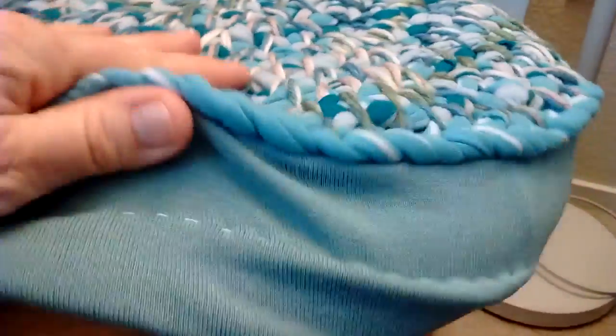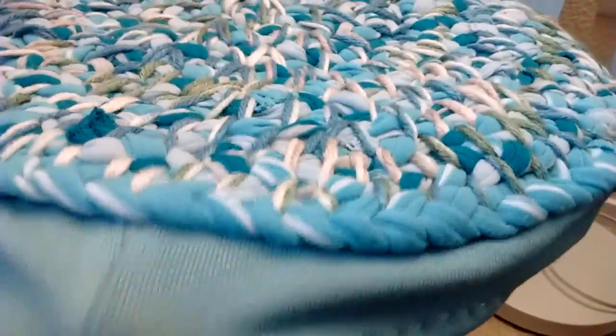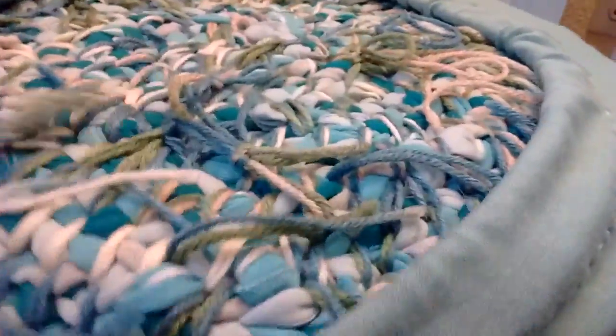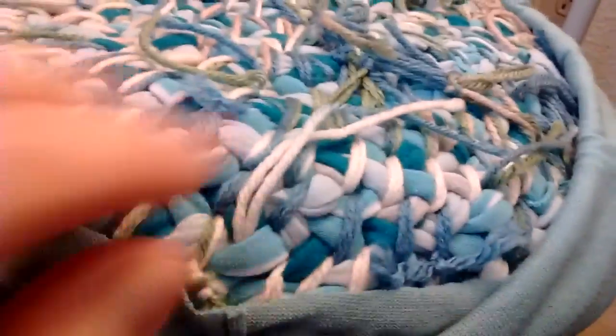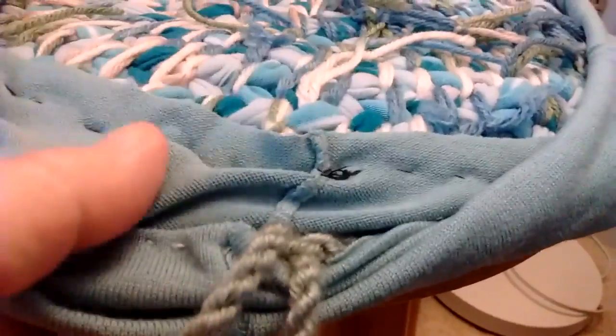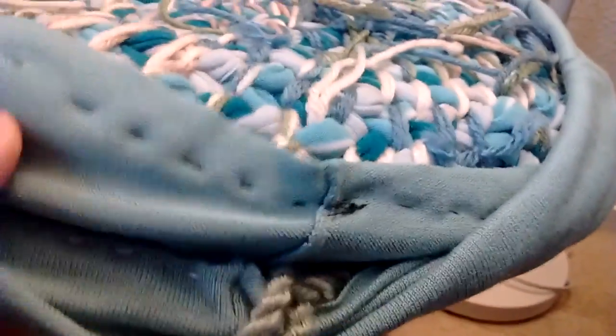It kept falling off the stool, so I decided to take another part of the shirt. I'll take this off for a second — this is the back side, where you'll have knots and things you won't see. You could also cover that if you wanted to. Then I just hand-stitched with needle and thread a piece of material to make it hold onto the stool.